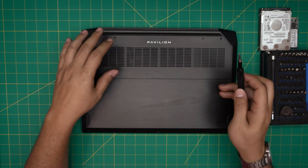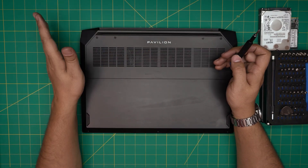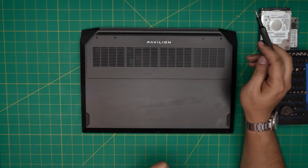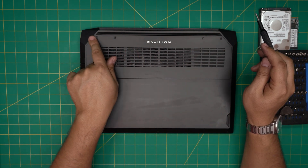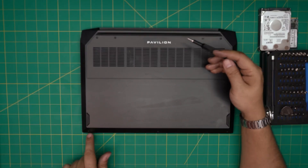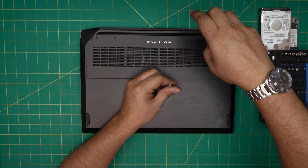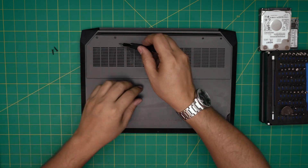First, power off the laptop and back up your files. To remove the bottom cover, take out a few screws — there are long ones and short ones. The four long screws are at the back end of the laptop, and the three short screws are at the front. Remove them and keep them in separate piles so you don't mix them up.